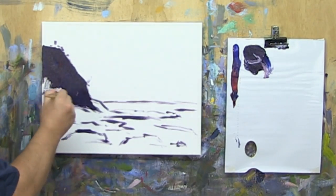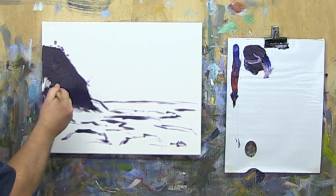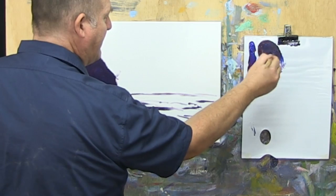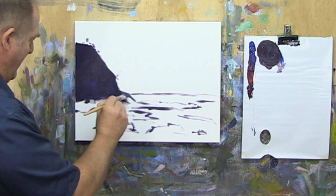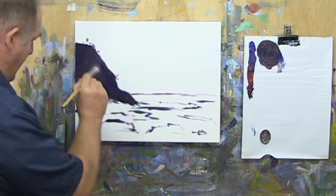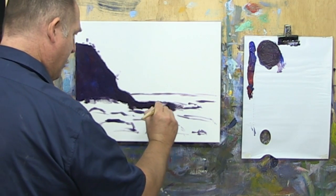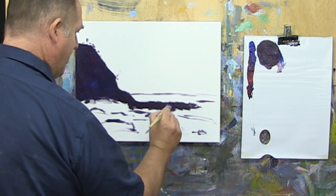For this headland, we'll push it a little bit to the blue side, or the cooler side, initially. For these rocky ledges, we'll push it a little bit warmer — to get a little bit of difference with the headland, but also rocks do tend to have a little bit more warmth to them. Still a dark though — that's the important thing. We'll run that out to about there.